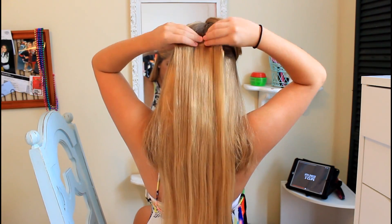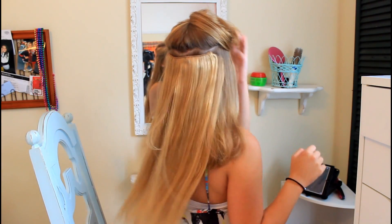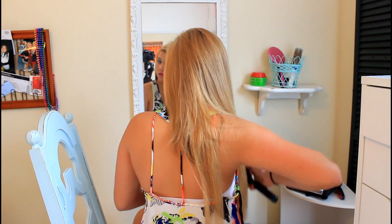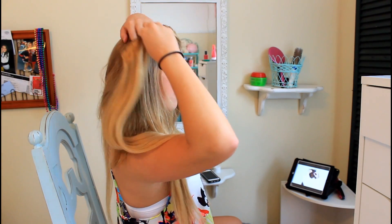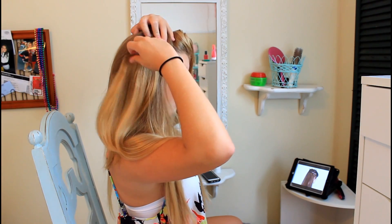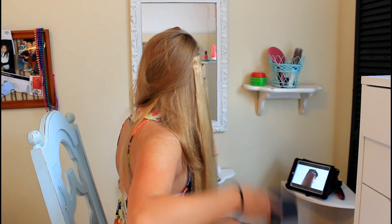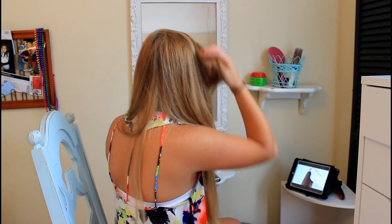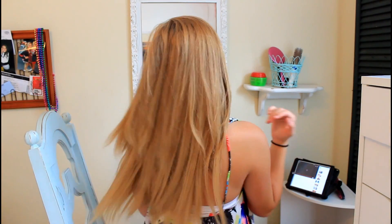Next, brush out your extension again and use your three-clip. I ended up adjusting mine — I didn't section it correctly at first because I wasn't watching in the mirror. You want more hair between the sections than I did here. Brush it out periodically as you go. Now moving to the sides: take a two-clip and section along the arch of your brow. Clip in the two-clips on the sides, starting with the clip closest to your face first so the extension doesn't get too close to your forehead where it could be visible.